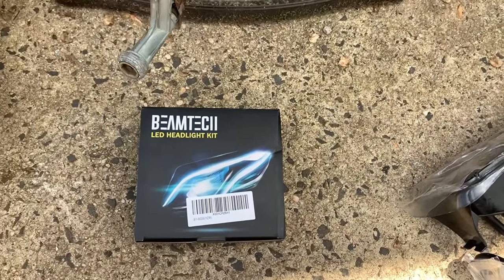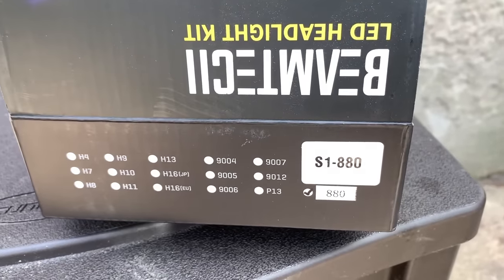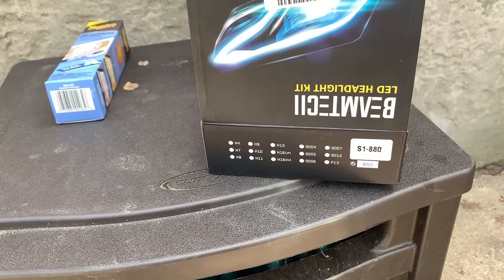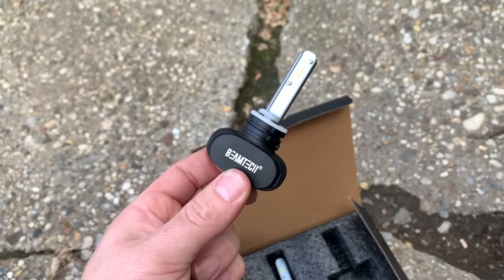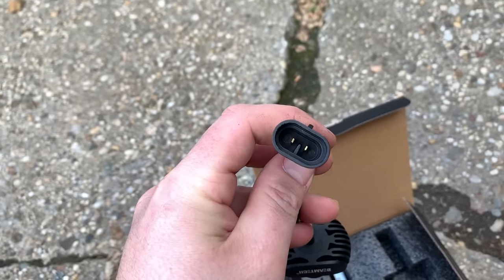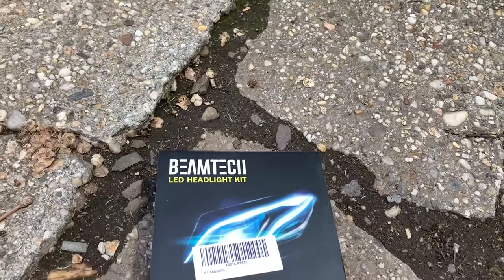Here are the bulbs I'm putting in — I got these off Amazon and I'll link them below. I have the 9006s going in the headlights and the 880s for the fog lights. These are just LED replacement bulbs. I'm not sure how bright they're going to be — I tried LEDs in my Subaru and they were really dim; I ended up going to HIDs. But these are cheap enough, so I figured I'd try them out. Worst case I can return them and get an HID kit. I just realized the heat sink is too big to fit — so I ordered the correct style from Amazon and I'll swap them out.